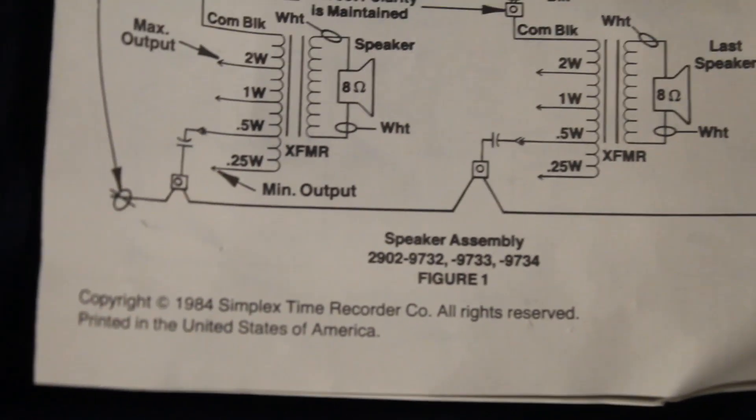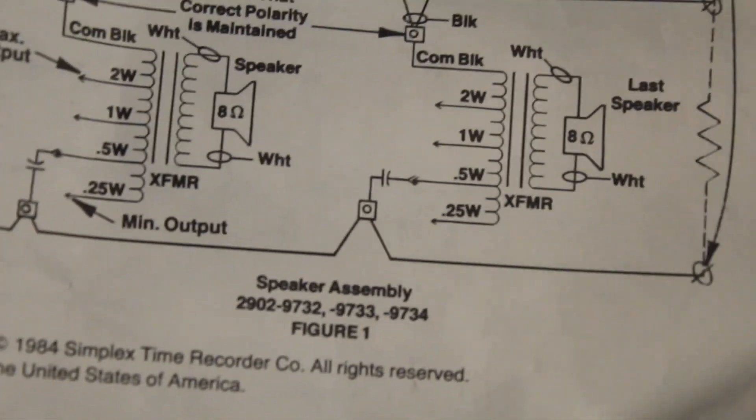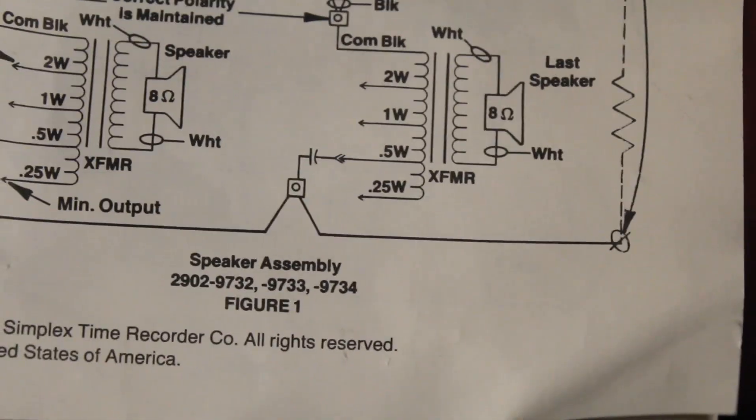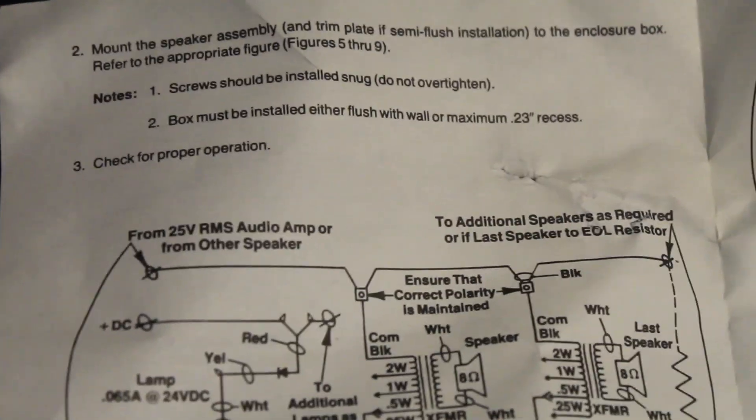The speaker-only models include the 2902-9732, which is just the red speaker-only version; the 9733, which I've never seen or heard of before and I'm not entirely sure what that is; and the 9734, which is the speaker-only model except it's flush mount and it's white.